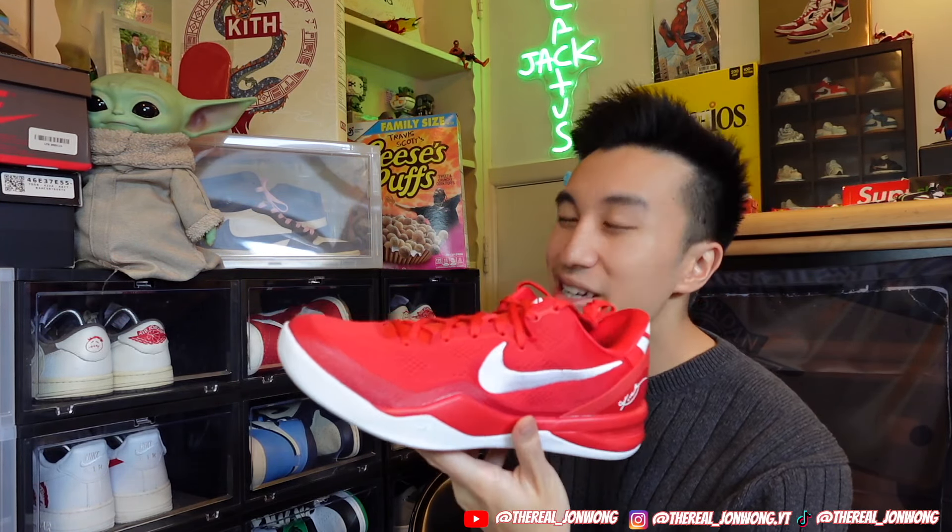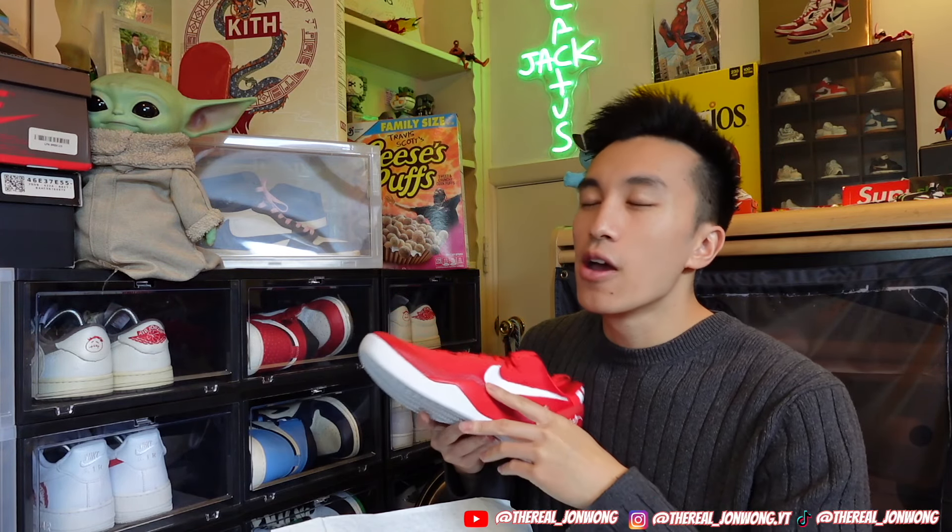I was actually kind of hesitant on whether or not I wanted to get these because they retail at $180 — a little bit steep. But I decided I've never owned a pair of the signature Kobe lines before. I did own Kobe Venominons back in high school but those don't really count as OG Kobies. I wanted to see what a pair of Kobies really felt like. Kobe's have always been really hard to get, especially since his passing — RIP to Kobe — they sell out right away. These sneakers are also specifically made to play basketball in, and I hadn't played ball in ages until recently when I got my Sabrina 2s and started getting back into it.